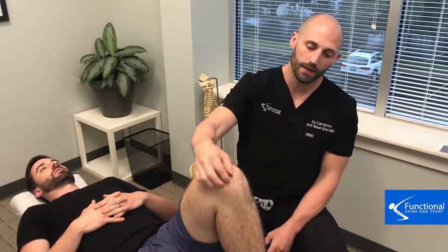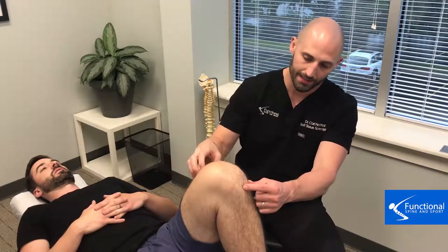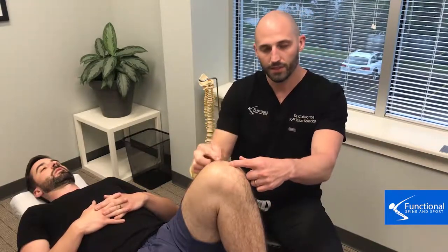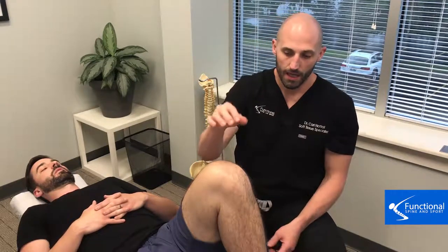The next treatment we do to the front of the knee is treating the patellar tendon — the quad tendon connecting the kneecap to the shin — and then we're going to treat the tendon on the quad portion as well. We're going to treat both of those tendons and see what happens at the post test.